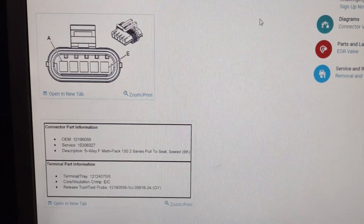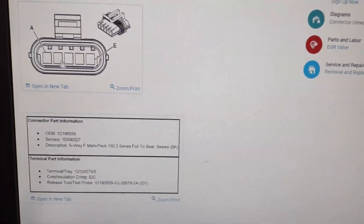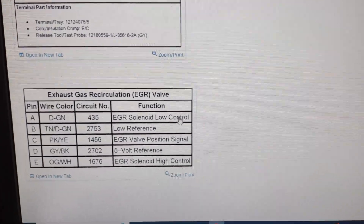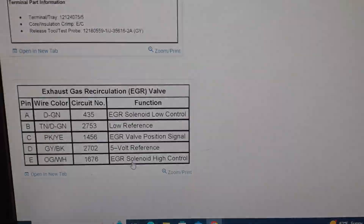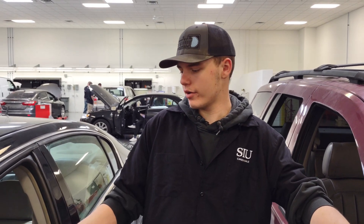Here we have our connector diagram. We probed into A and E, which are our solenoid low (ground) and solenoid high (power). We got the scan tool hooked up and the EGR plugged in. We discovered that the EGR on this car will only open in drive and will not open in park or reverse. I'm going to get in there, load it up in drive, and we can watch the EGR valve open on the scan tool while Chris takes some temperature readings.